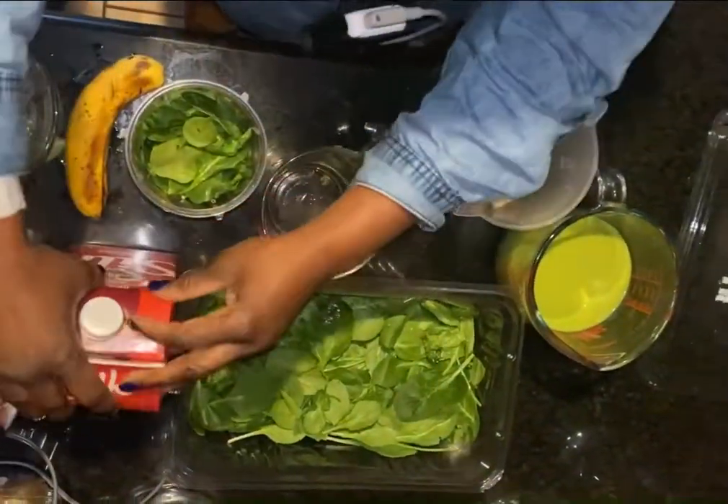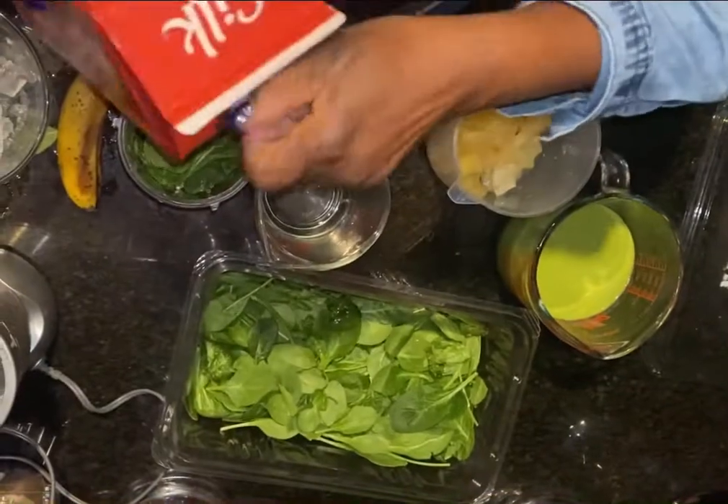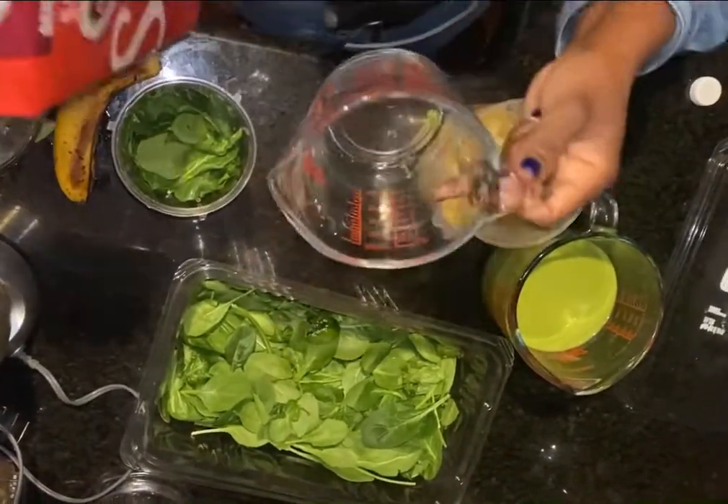And then what I do, a little bit of soy milk.